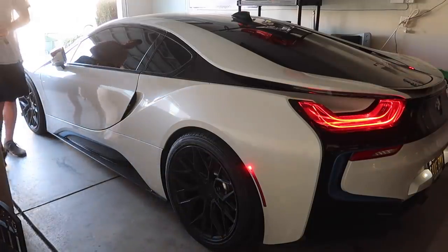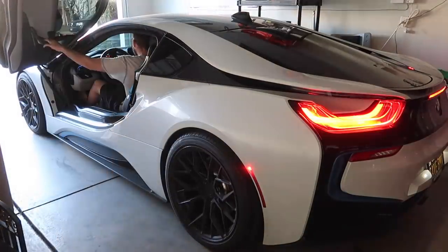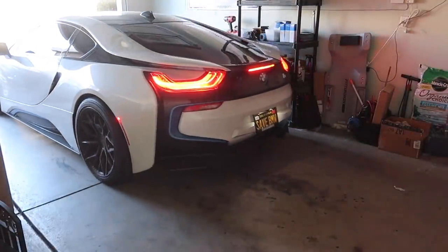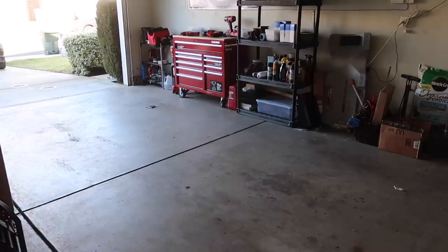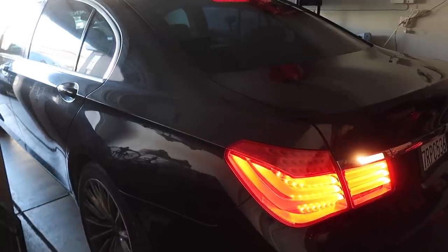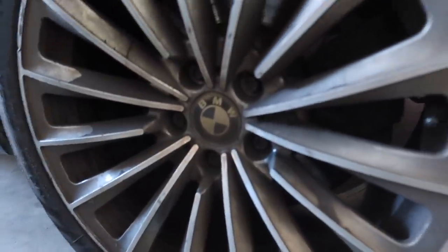Thank you guys so much for supporting the channel. Thank you guys for supporting me. Let's go ahead and get the i8 out, get the 7 Series in, and try to get that rear lug nut off. Hopefully we can get it off somehow.